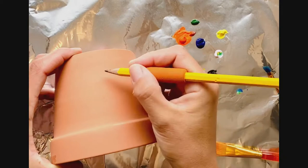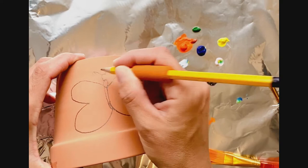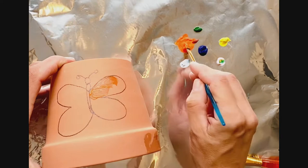You can also create beautiful pictures on your clay pot. By using a pencil, you can draw, and if you like, you can even fill it in with the beautiful paints. Remember to turn your clay pot this direction — we're going to be working with it upside down, but you'll see why in a minute.